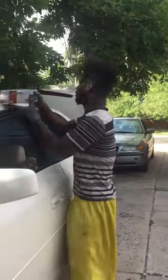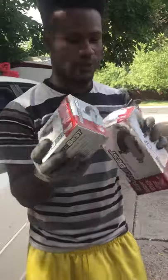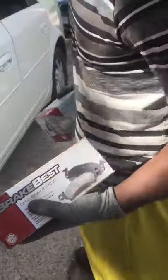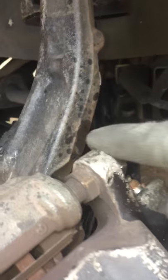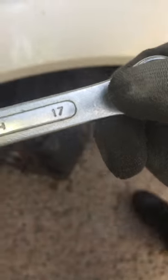Today I'm doing a 2003 Cadillac CTS front and rear brake pad change. I already got the car on jack stands. First I got to take off the nut right here on the caliper — there's two of them, one right here and one up here. They're both 17 millimeter, which is crazy, so let me take these off.